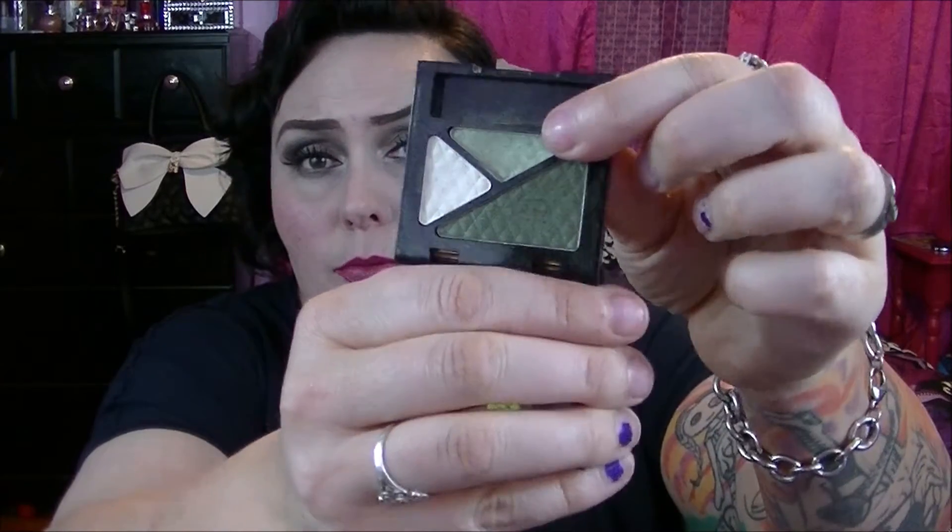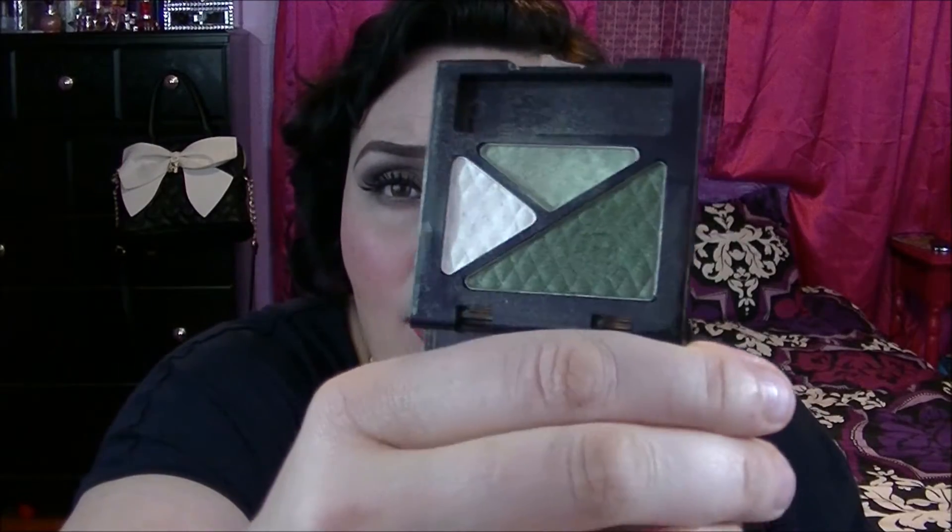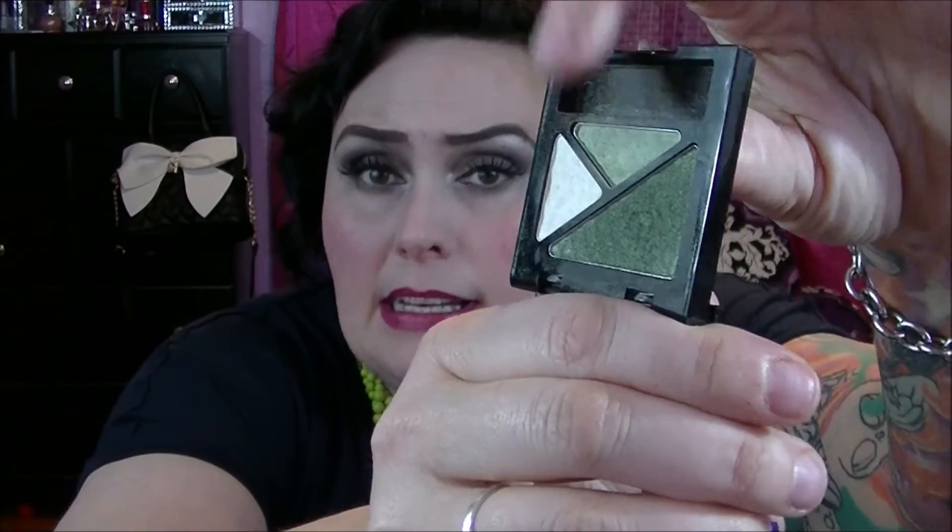Next up is this Rimmel trio. I really wanted to use this green, lime green color up, and it's kind of hard to see the dents but it really does have a good amount of product gone. I feel at some point, probably this year, I will definitely hit pan on that and I'll be happy. I really like these colors — I'm just ready to get this out of my collection, it's been here for a while.